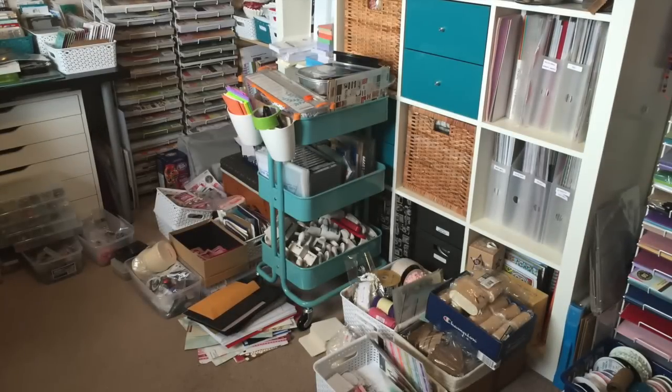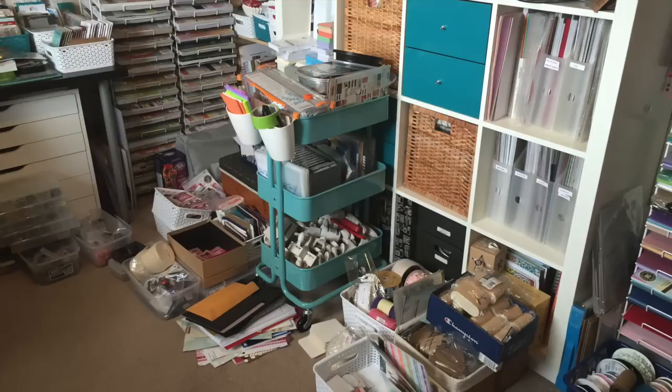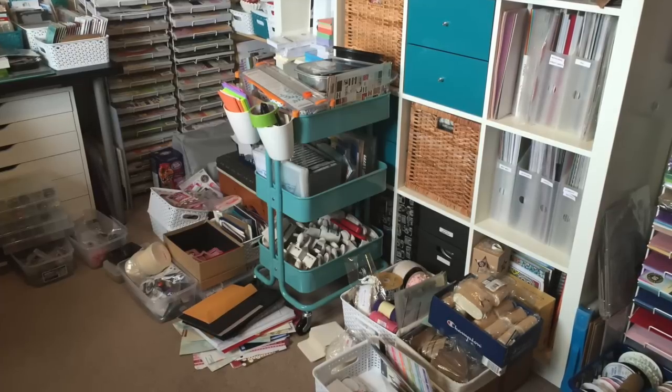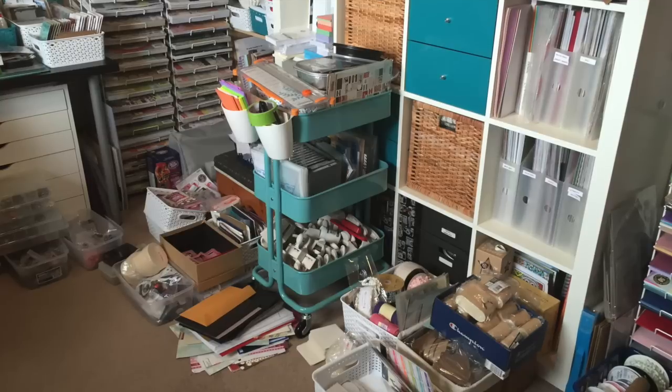This is the other side. Again, more stuff that was piling up. A lot of this was also from me organizing — you can see some of the little plastic bins I was using. But I've cleaned up a good portion of this. Please stay tuned for the rest of the video.